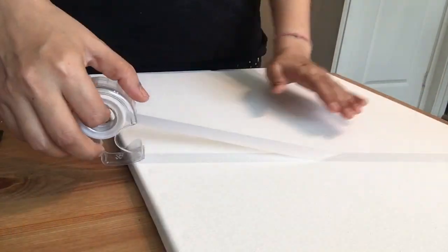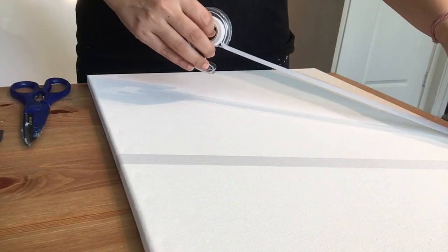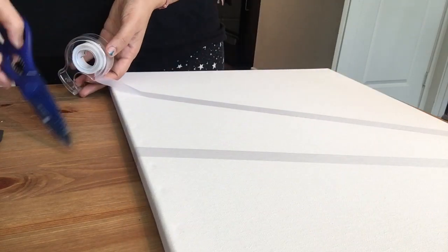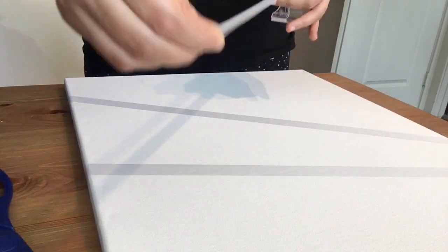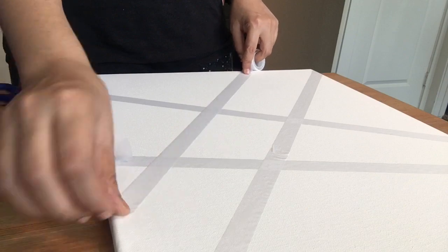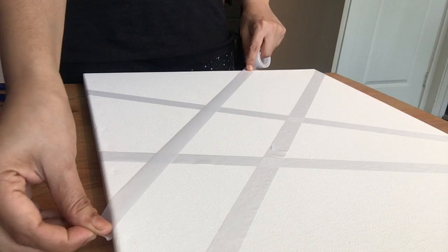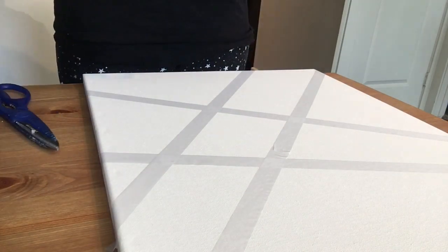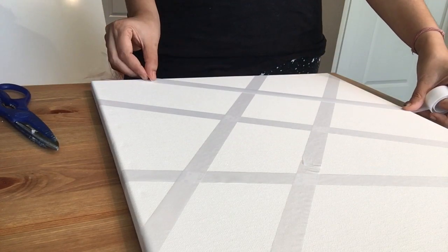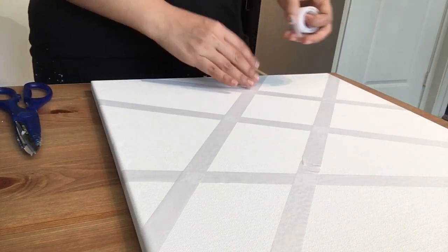The first step is to place the painter's tape or scotch tape in a design that you like — a zigzag, a geometrical pattern. Be creative, try your own design, whatever colors you want. I'm placing the tape in a pattern I have in mind. If you want, you can make a rough design on a piece of paper first, but I'm doing it directly on the canvas as I already have the colors in mind.